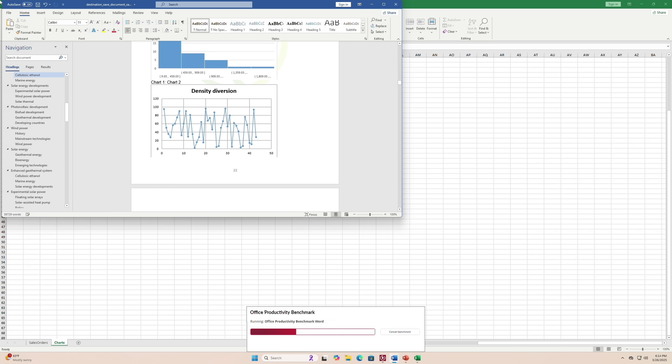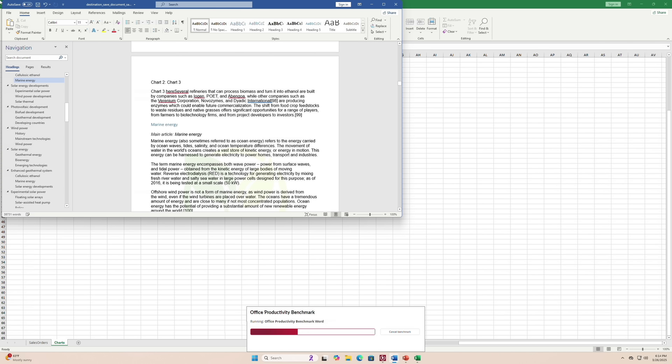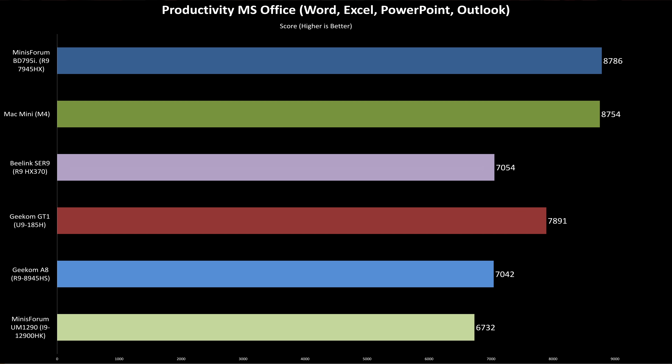To end the productivity testing on a high note, in UL's Procyon productivity benchmark — which simulates Microsoft Office multitasking — the BD795i topped the charts. That's thanks to its strong single-core bursty performance for snappy workloads and leading multi-core capabilities for heavier tasks like processing large Excel files.